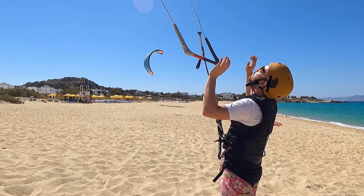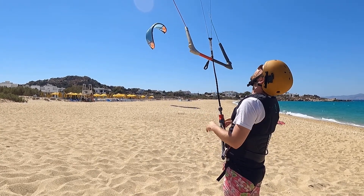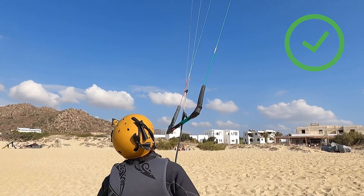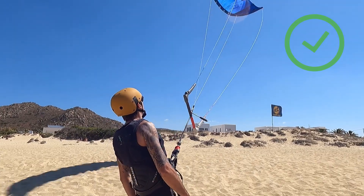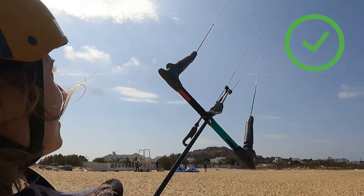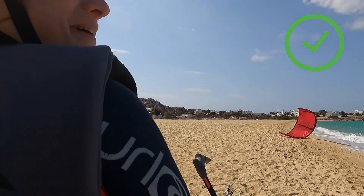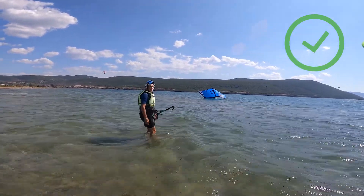Most kitesurf instructors, during the first hours of kite lessons, often tell their students to let go of the bar. I first like to start with just letting go of the bar and letting the kite fall on the beach or possibly on the water. When there is strong wind, the kite falls slowly and most of the time just on the edge of the wind window. In light wind, the kite can fall a bit more aggressively and sometimes slightly downwind in the wind window.